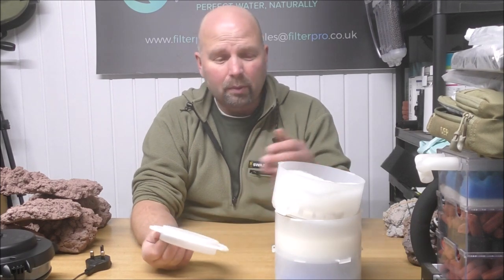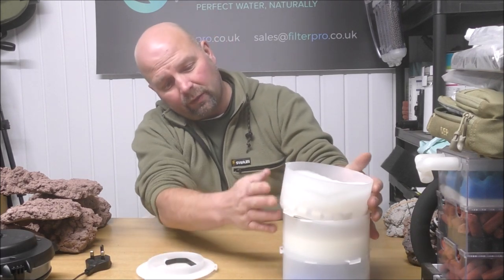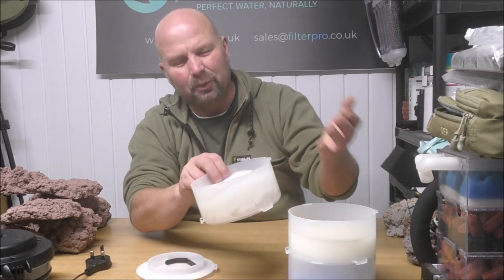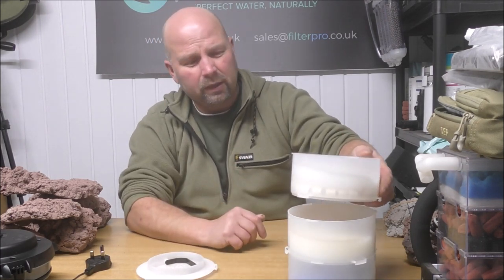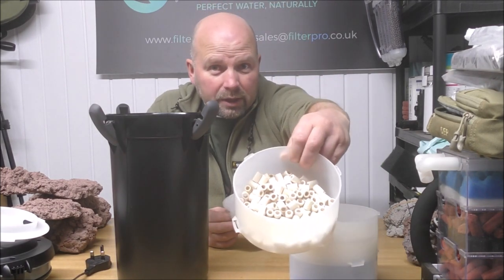In the bottom tray we've got a big coarse pad; in the next one up, another reasonably coarse pad, possibly a little finer; and in the top tray, a small amount of ceramic rings followed by a polishing pad. As I've explained many times before, the fine pad does not want to be on top — the last thing the water hits — because when you fill this with decent media all the fine muck will get stuck behind that pad and may prematurely clog your media.